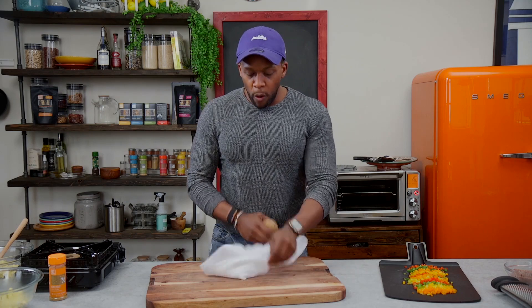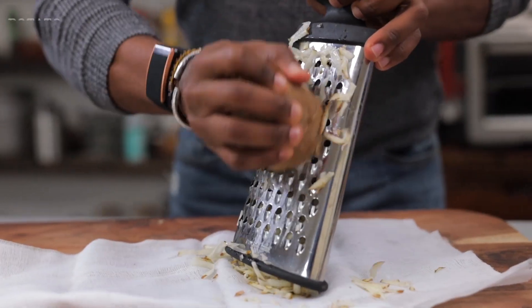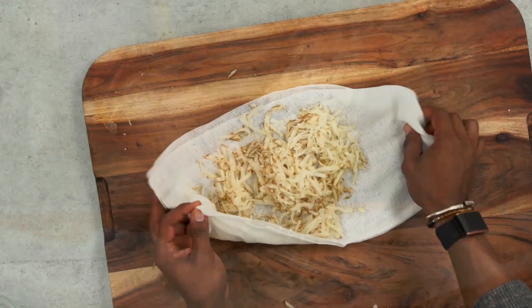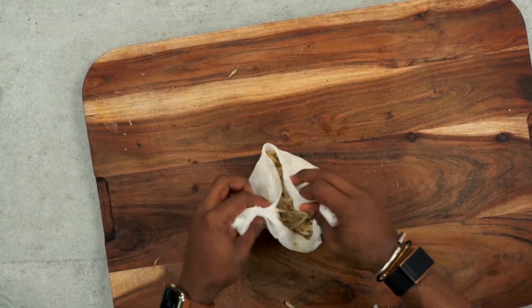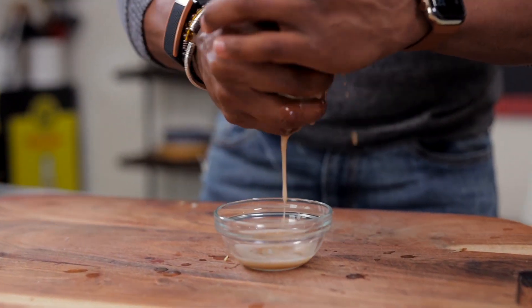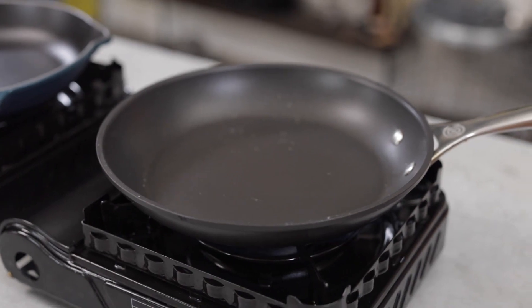Now let's prep the potato. Instead of roasting the potato, we're going to skillet grill it. I'm just going to grate it onto a cheesecloth or a paper towel, fold in the sides, and squeeze out some of that excess water so that it fries up a little bit easier in the skillet. We're going to multitask because this is a meal prep video, so I'm going to save some time.